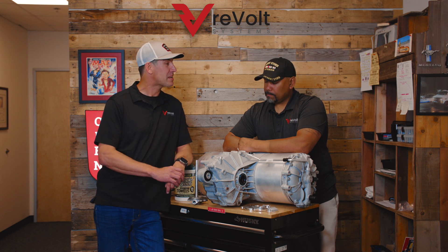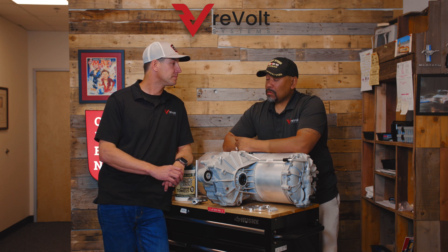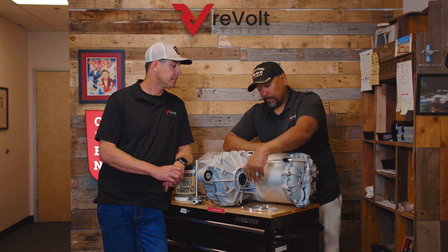How many of these things do we see leaking now? Well, initially maybe 10–12%, but now they're getting close to 30–40% of the units we get in that have this leak problem.